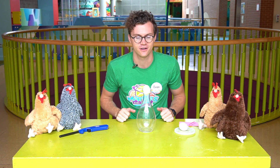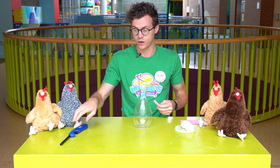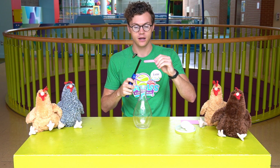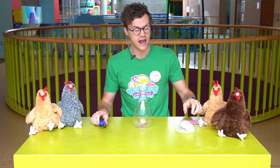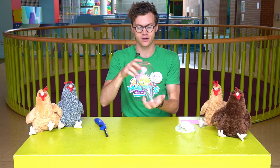So what we're going to do to get it inside is use fire. So the first thing I'm going to do is take my vase right here, and I'm going to light my paper and drop it in just like that, and then immediately take my egg and put it on top. Let's see if I can do it.